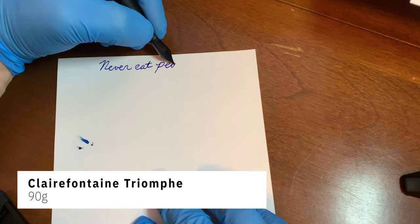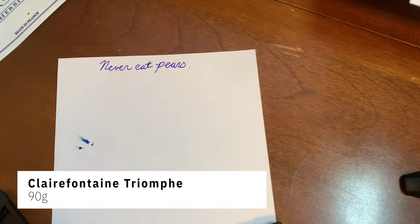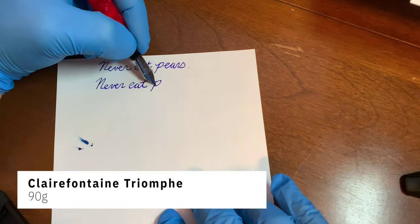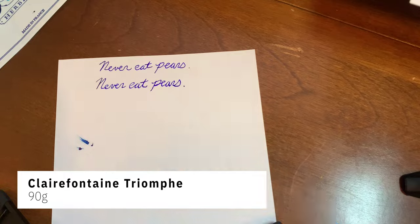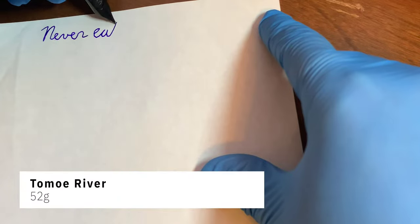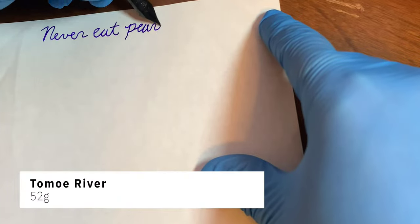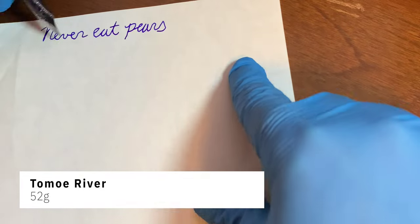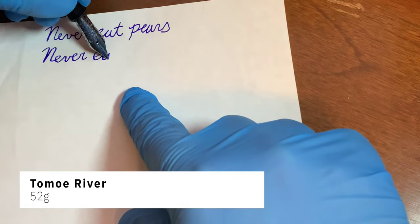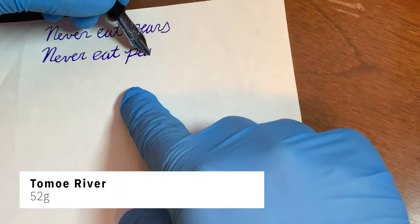It definitely looks more purple than I was expecting with a name like Sapphire — I was expecting more of a blue tint — and it was fine, as you can see on here. There's really no ghosting on either paper, really on the Clairefontaine Triumph or the Tomoe River. The Tomoe River is pretty thin, so you're always going to have more ghosting on it compared to thicker papers.